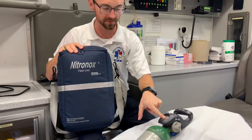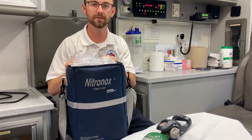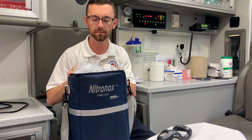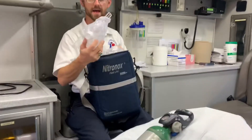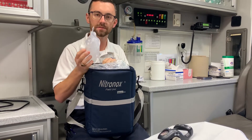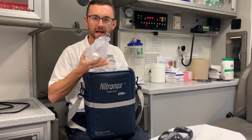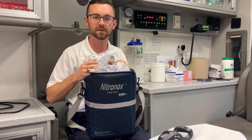We know the oxygen tank is full because we see the PSI on the front. When you open the unit, we have CPAP masks without the straps. This is a self-administered medicine — we are not to strap anything to the face. The patient has to hold the mask to their face, and when they are unable to do so, the mask will fall off and medication administration will cease.